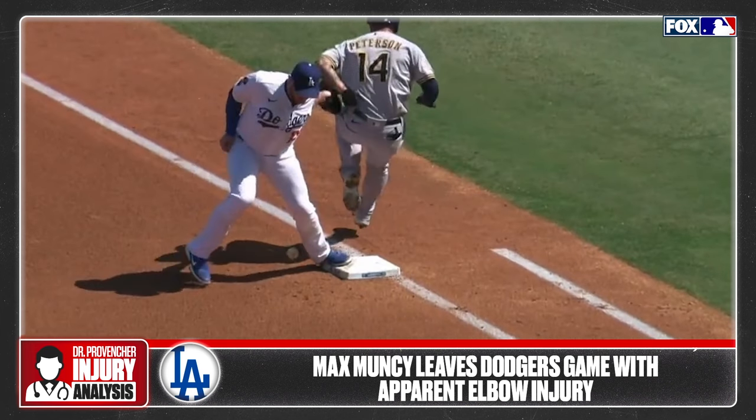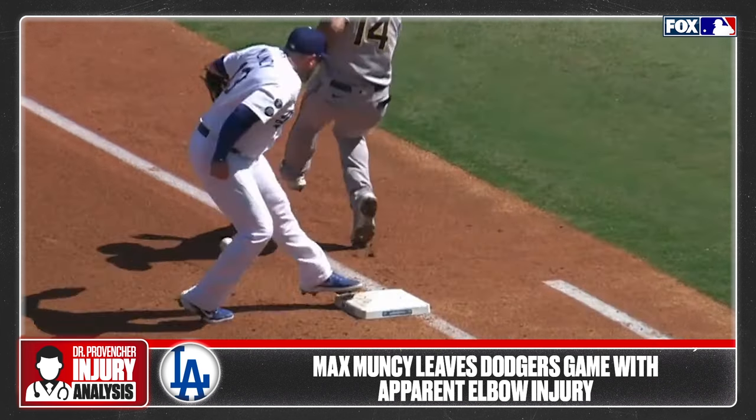This caused an injury to the left elbow as Muncy's arm was in a stable position, and the force appears to go through the inner part, or the medial side, of the elbow joint. This could be an injury to what we call the medial collateral ligament of the elbow, which is important to maintain stability of the elbow joint.